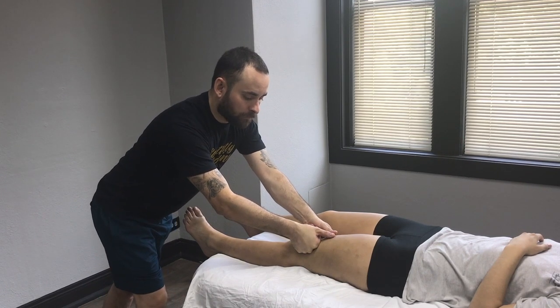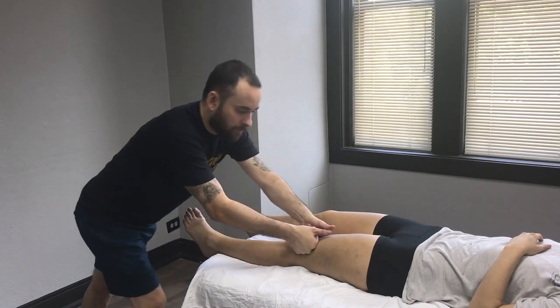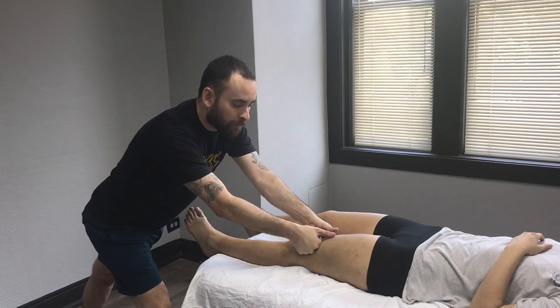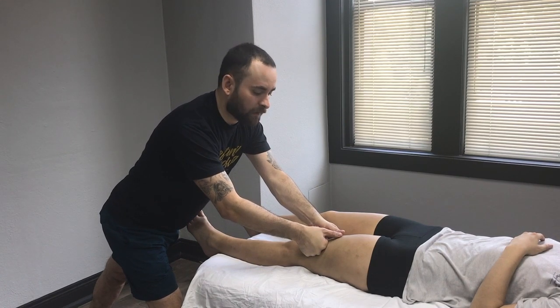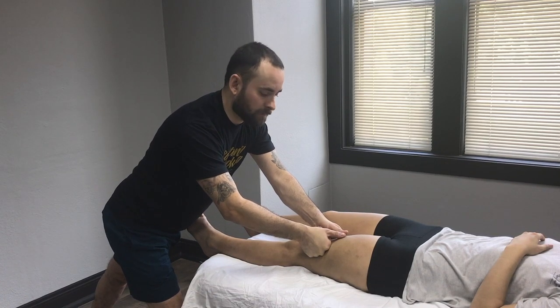It's very important that you're not jamming down into the client. You want to be at an angle, coming from your hip and pressing from the back leg — the one extended out — up towards the hip. Give them a sense of stretching or lengthening; you don't want to give them the sense that you're jamming them down into the table.